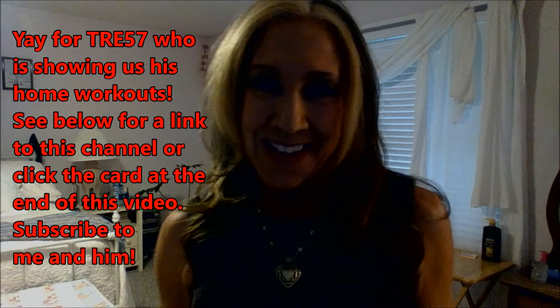No excuses. Thanks for watching. Remember, it's free to like, subscribe, leave a comment below, share the video if appropriate, and let's just do something good for ourselves. Bye. No excuses. Till next time. Well, that was fun. I'm definitely warmer than I was when I started. Let's get ready for work.